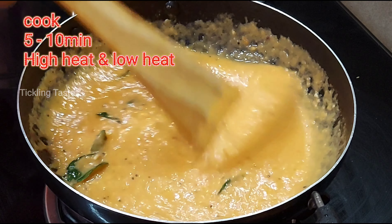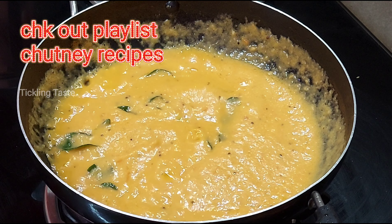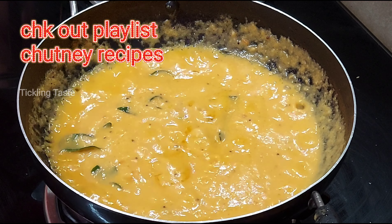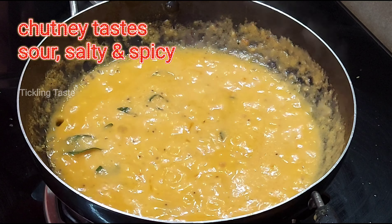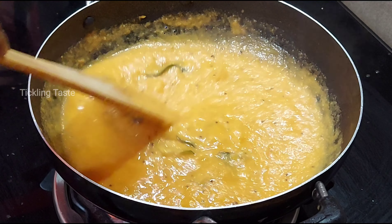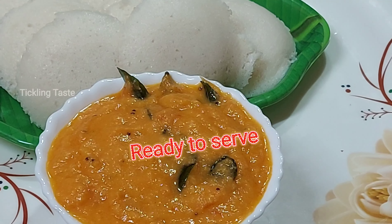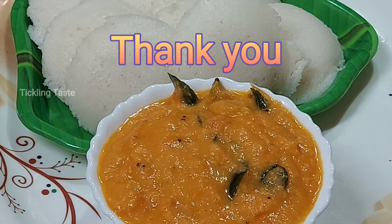In our Tickling Taste channel, there are chutney recipes. Check the playlist in the description box. The chutney has a lot of taste. If you like this recipe, please like and comment. Thank you for watching.